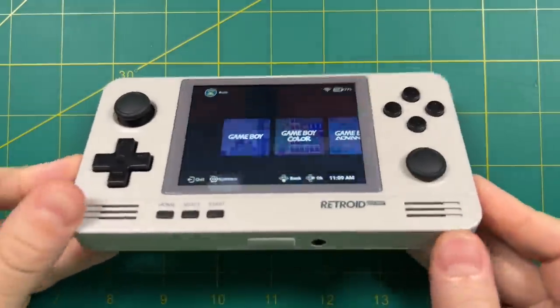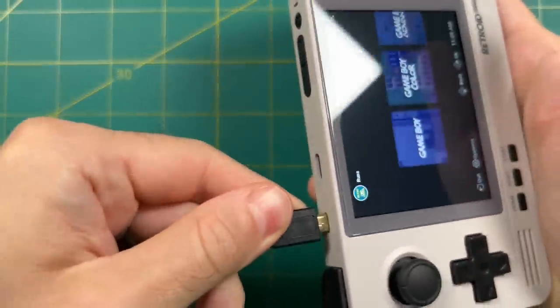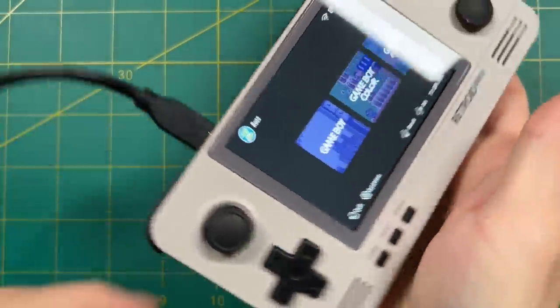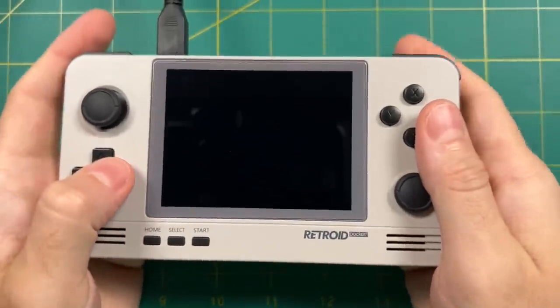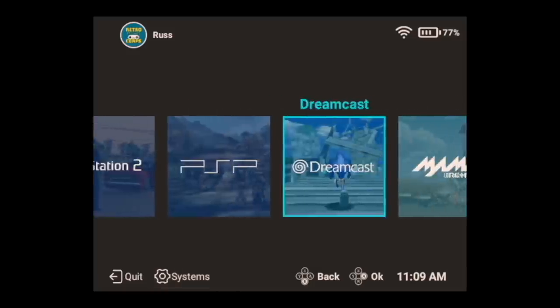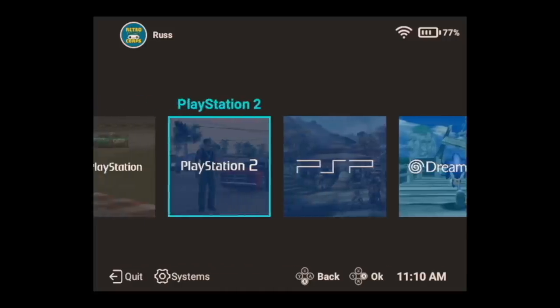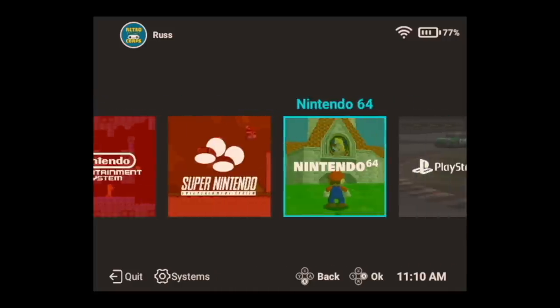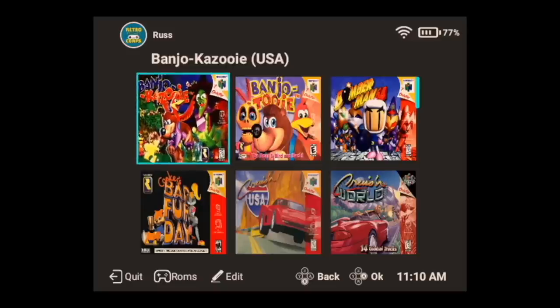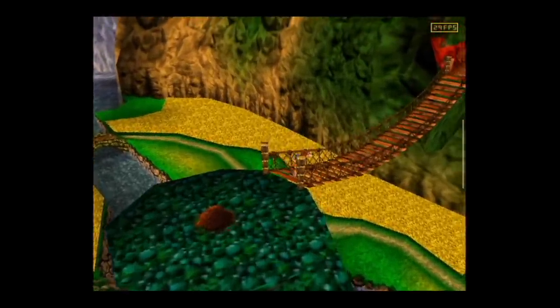Now let's talk about the HDMI out function. It uses a micro HDMI connection and turns the screen off when hooked up. When it comes to the display, it forces a 4x3 aspect ratio, which is really handy for classic gaming — it won't stretch the image to a 16x9 display on your TV, it keeps it to the native 4x3. Overall I think the HDMI function works really well. I personally had some audio issues — I wasn't able to capture the correct audio, which might have been the fault of my capture card or HDMI cable. I just need to do some more testing.